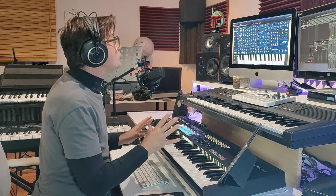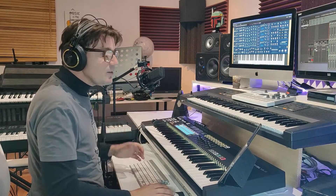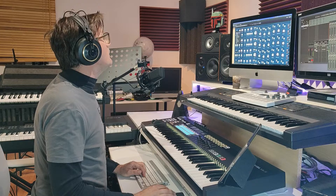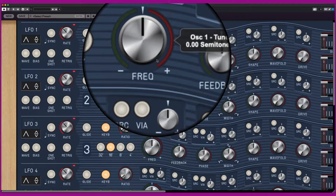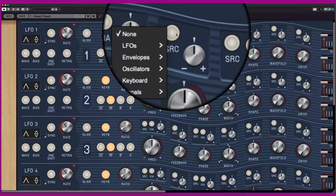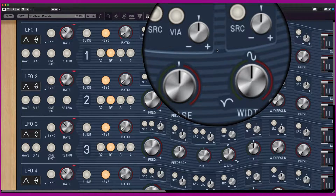All the controls are on the panel. If you know Cherry Audio synthesizers, you know the collection, the categories, the patch, the keyboard. I go directly to the four LFOs on the left of the synthesizer. The focus button is very useful. You have many different LFO parameters: frequency, feedback, phase, width, shape, waveform, and drive. You can also assign all these parameters to the LFO — for example, to the oscillator.